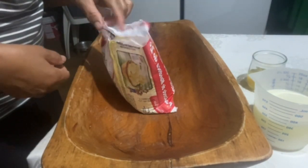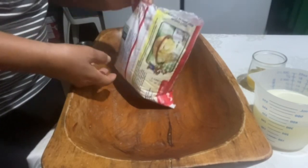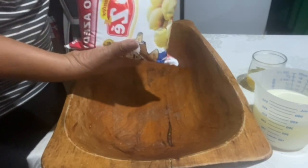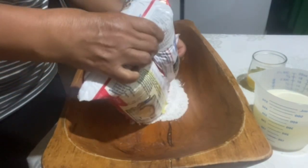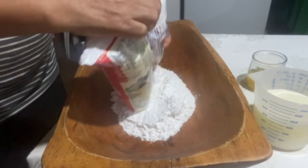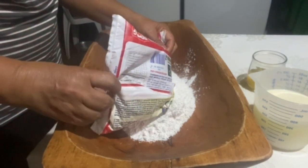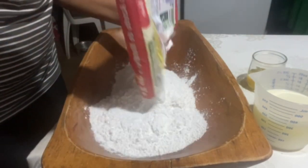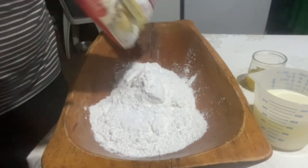Hi guys, today we are going to make a biscuit of polvilho. I'm going to use 1 kg of polvilho azedo — this biscuit is made with polvilho azedo. I have a lot of polvilho here at home, and I bought this one — this one is the azedo.